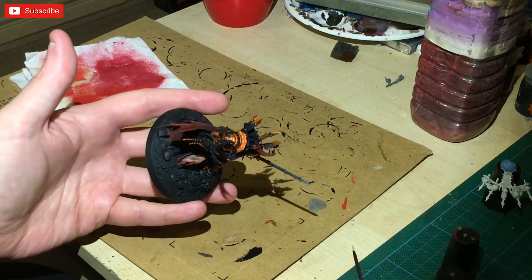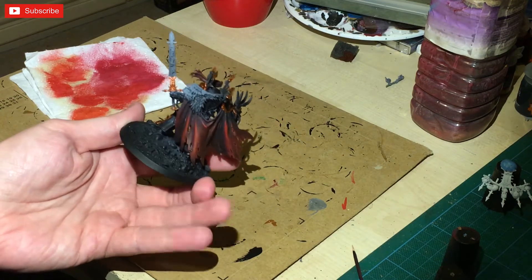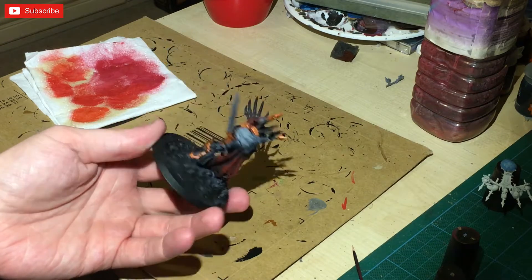As you can see, so far I've painted all the brass, painted the red, and painted the black. He's coming along quite nicely in this particular format.